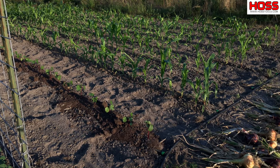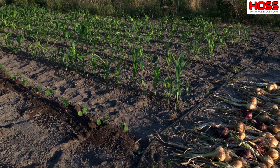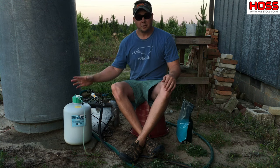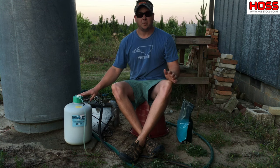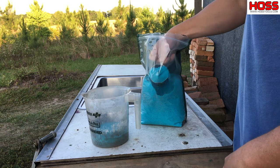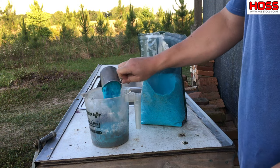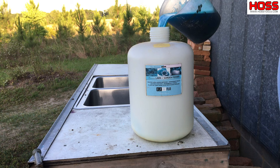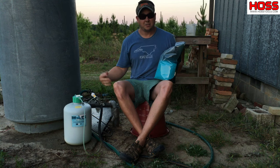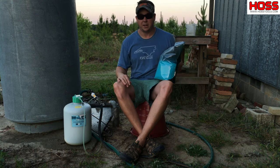If you've never used one of these fertilizer injectors, they're really worth giving a try — it makes it really easy to fertilize your garden. You just mix the stuff in the tank. When we mix this 20-20-20, we usually add anywhere from two to four cups, dissolve it in a larger container, pour it in the tank, hook it up, and you're ready to go.